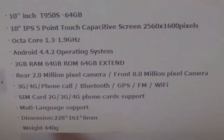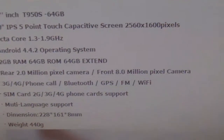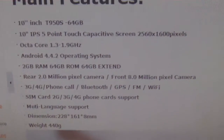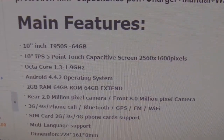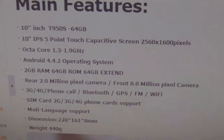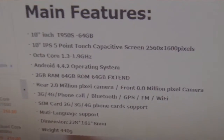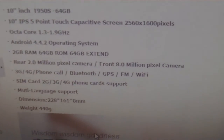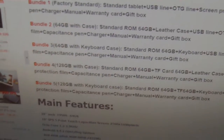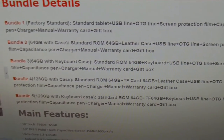The cameras are listed as 2MP rear and 8MP front, which is the reverse of most devices. What really drew us in was GPS support — we had previously reviewed a tablet without GPS, so this was appealing — and FM radio support. Unfortunately, despite all these great specs, the specs are not true. Shopping carefully is very important.